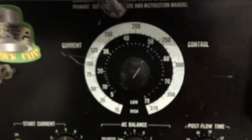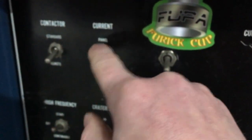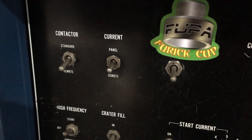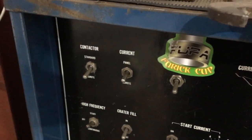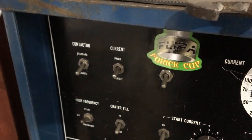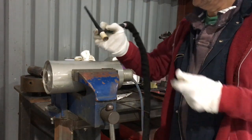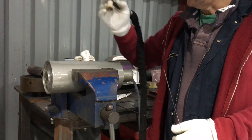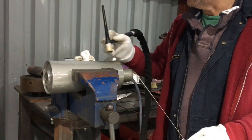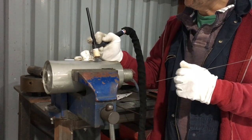Now I'm going to turn down my amps to a shade over 50, and I'm going to set this switch to remote down. So my foot pedal is now going to work in its conventional sense — as I increase the pedal, I'll get more amps. But I'm basically just going to floor it for a start so I can get moving. To reduce heat buildup and distortion, I'm going to backstep: a bit there, a bit there, a bit there. So I'm welding the opposite direction to what I'm actually travelling in, if that makes any sense.